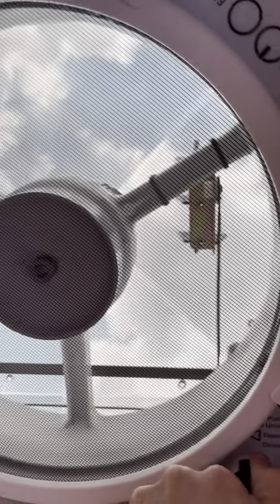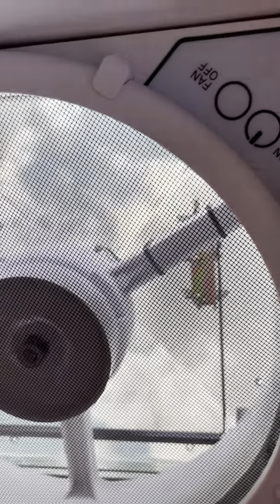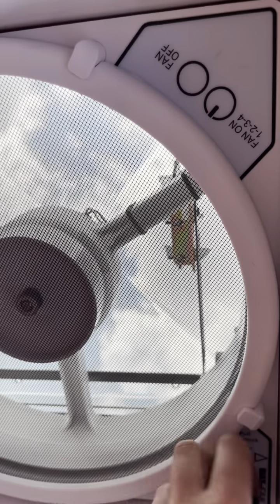And then this is a hand crank — so hold that and go that way and there she goes, opens right up. And then close it back up. Turn the fan off.